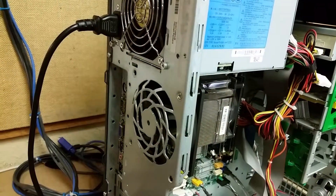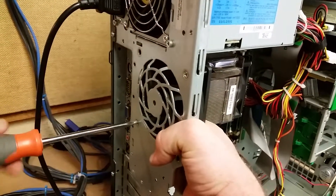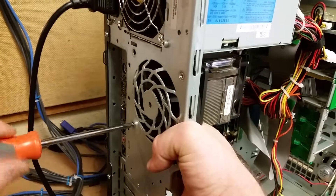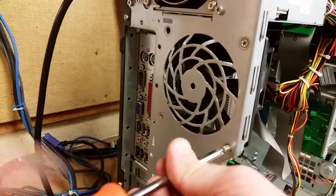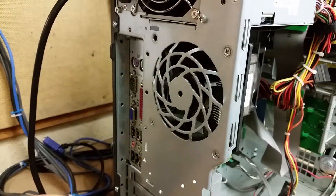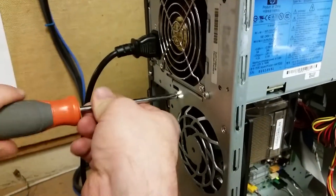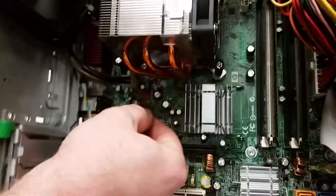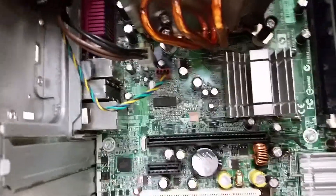Go ahead and put the screws back in. Once everything's secure, you can go ahead and take the power connector and plug that back in. And that's it — that's how you replace a case fan on a desktop PC.